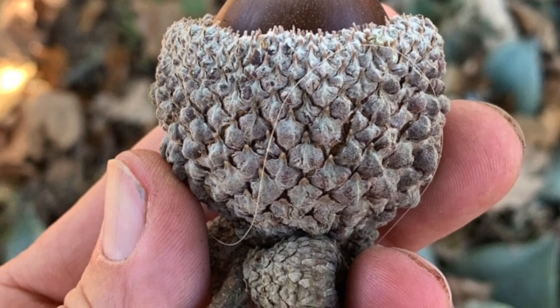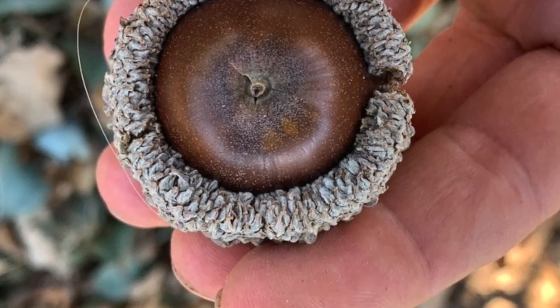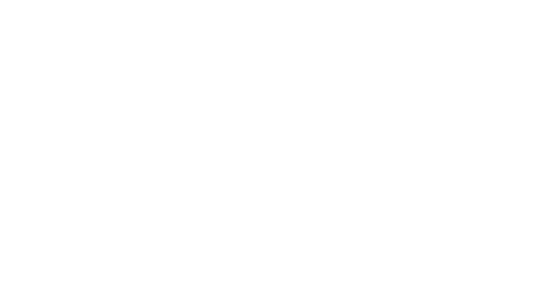Anyways, I want to share something with you. Remember back in the fall when I sent you some big huge acorns? That was Quercus macrocarpa. I thought I'd show you a couple seedlings that I've got going in my yard.